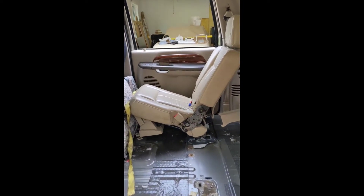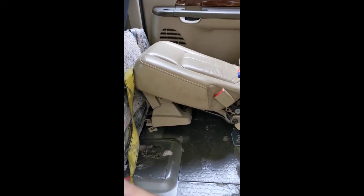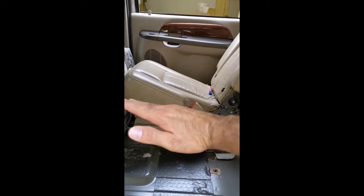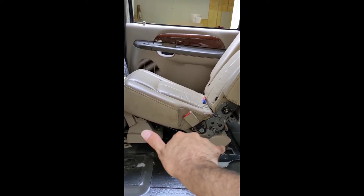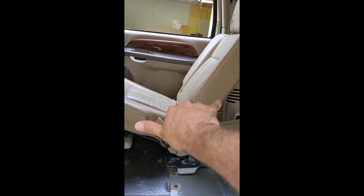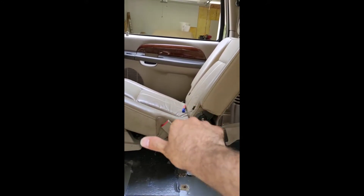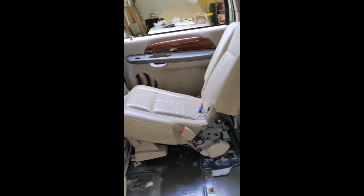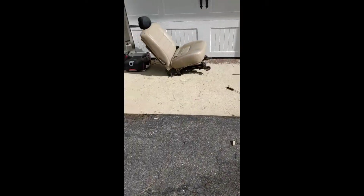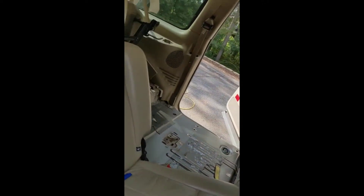Alright, so here we are with the seat set in place — nothing's bolted down or anything. This angle you see here is actually going to come up like this, because here and here it'll pivot and kind of do this as it comes back. So the base back here will come up, that will come down, and it'll level out as it pivots backwards. Right now I'm just trying to get a feel for space behind and space in front. Got a good amount of space between the seat and the door panel. Let me give you a shot here.